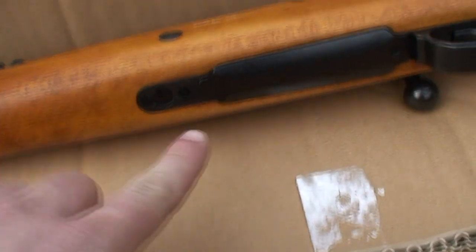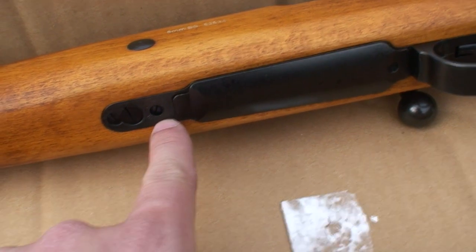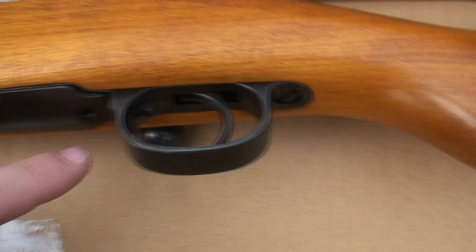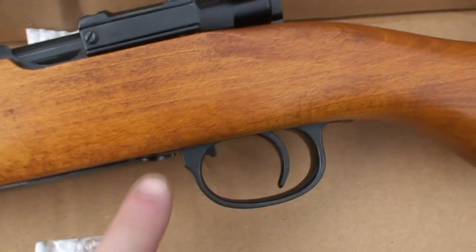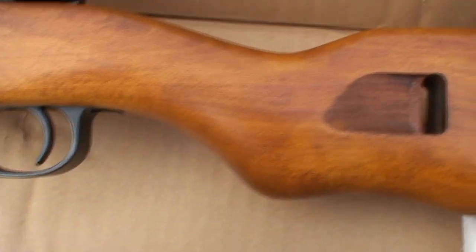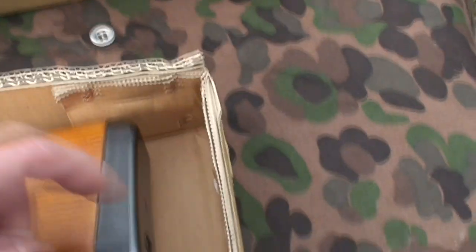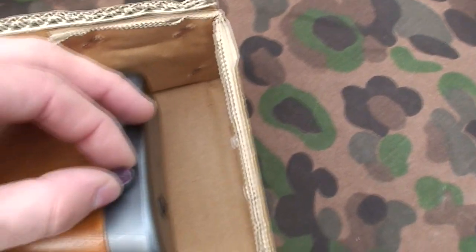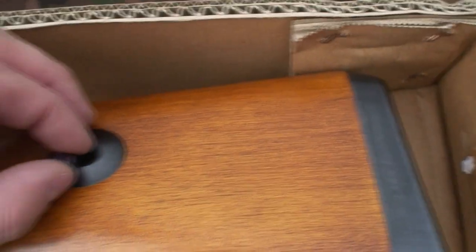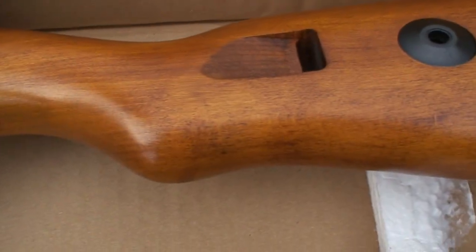This is the Hop-Up, adjusted by a flathead screwdriver via the Hop-Up screw. This is the magazine. That's the magazine release. Trigger guard, trigger. And the butt plate — the butt plate is steel, or iron, whatever. The trigger guard is not.